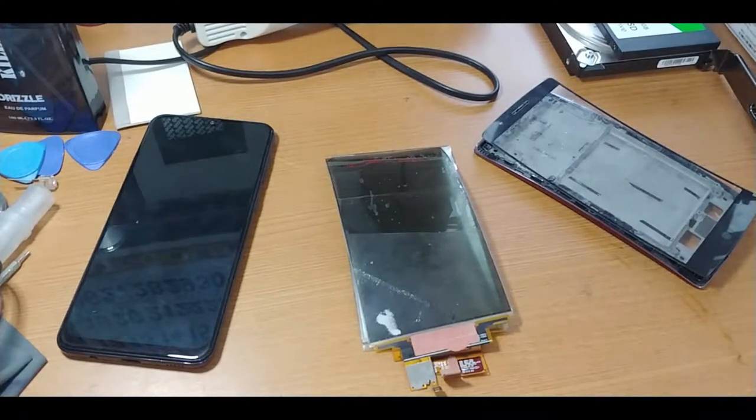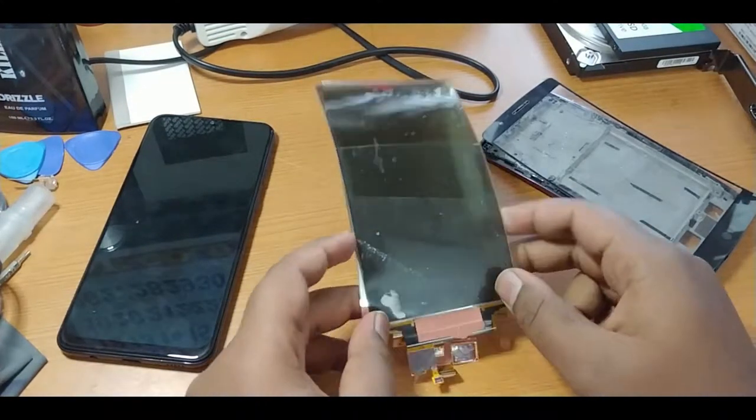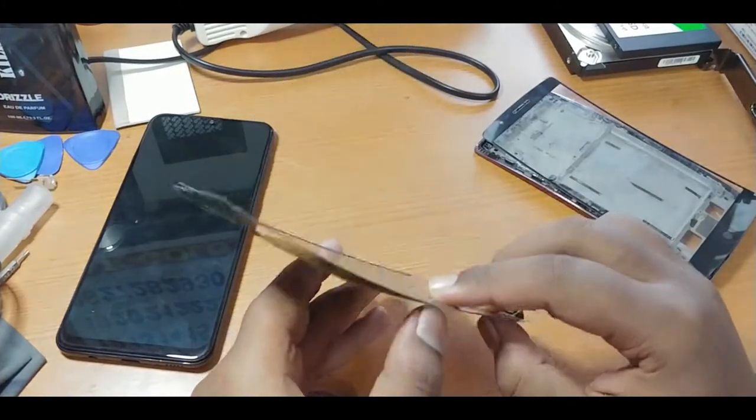Hello guys, it's Unedgy here and today we are going to see about the tear-on-off and flexible OLED display.